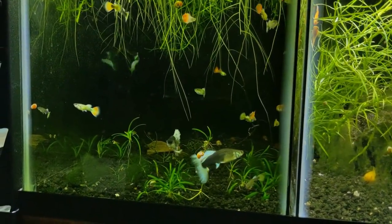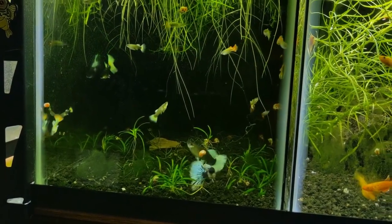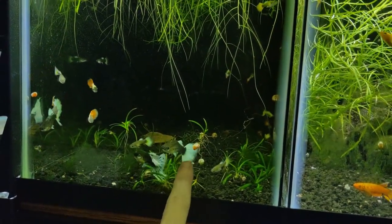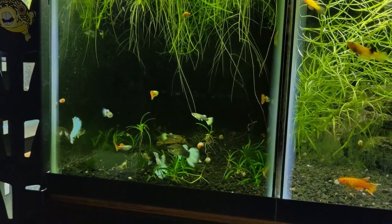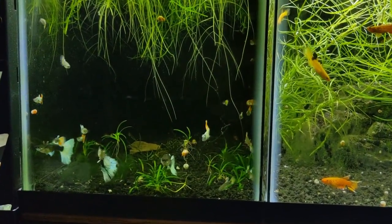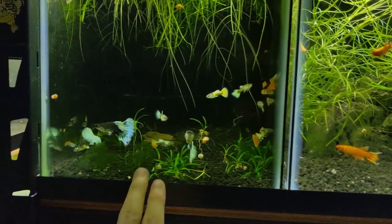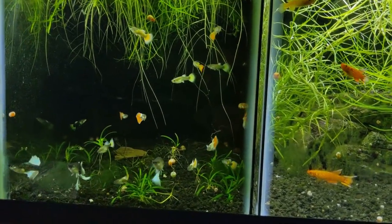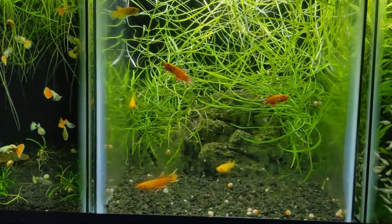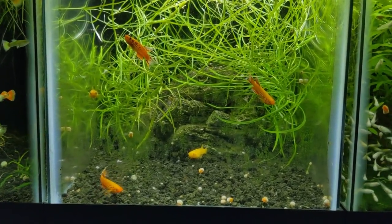Same story with these guppies - I had these three females and couldn't get them to drop any fry, couldn't figure out what it was, had them for months and months. They also had Camallanus redworm. As soon as I treated both these tanks, these guys dropped fry, so all the fry are in here now. I'm hoping that after treating these guys - I've treated them twice over the last three months - I'm almost certain they're clean of the parasite. They're eating really well, bellies are filling up.